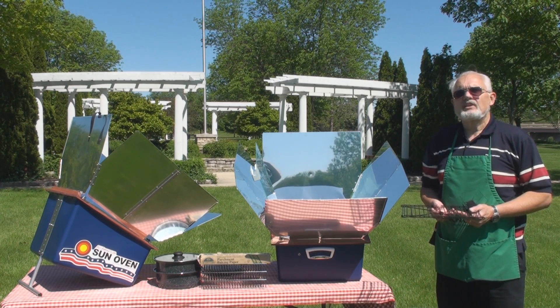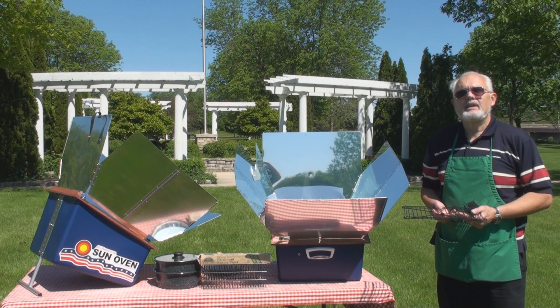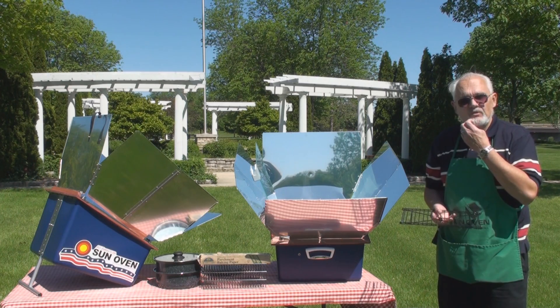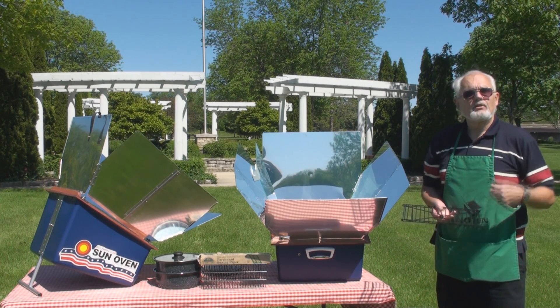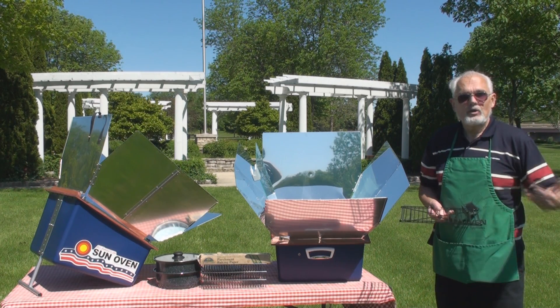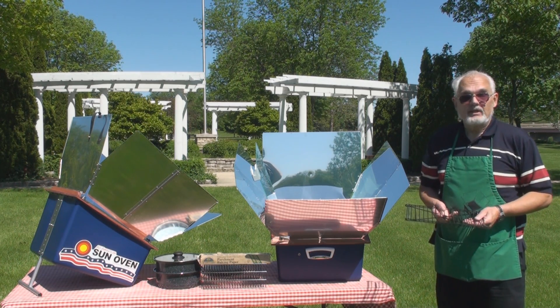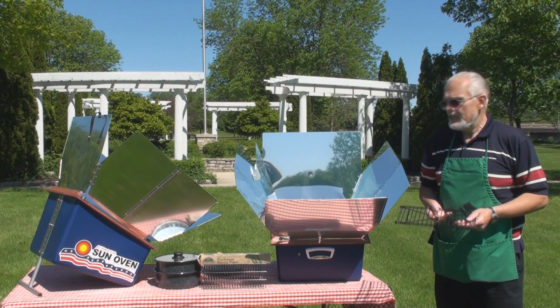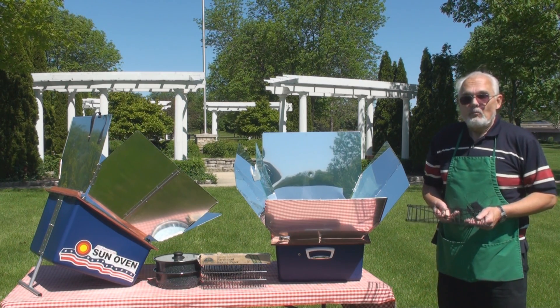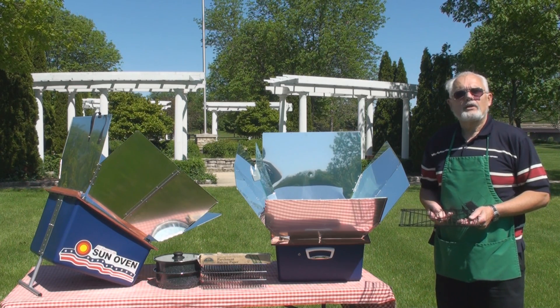In addition to cooking, the All-American Sun Oven makes a wonderful solar dryer or dehydrator. It has an optional set of dehydrating racks that allow you to dry foods on multiple levels at the same time. If you ever needed to dry foods during a power outage, you wouldn't need an electric dehydrator — you'd be able to do it with the Sun Oven.